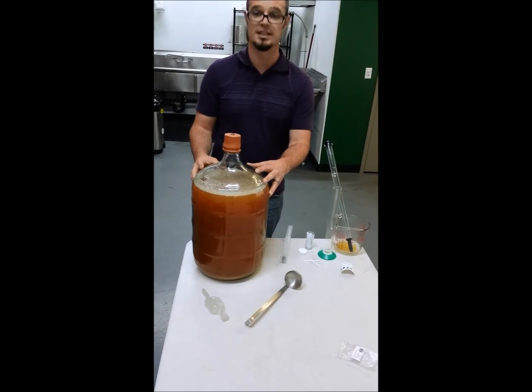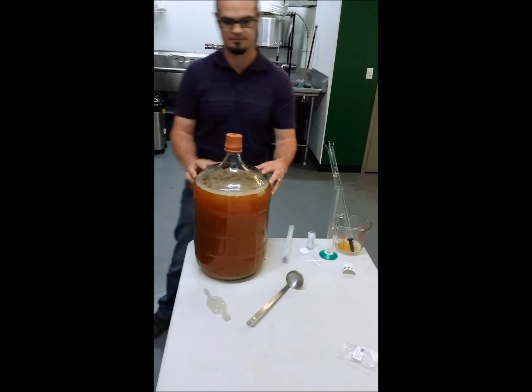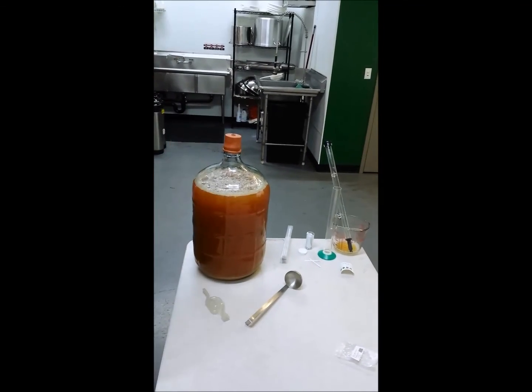It kills off the yeasts that are in there — the natural yeast — and also kills off your other nasties. Thank you much, have a great day. Looking forward to trying it out. Bye!